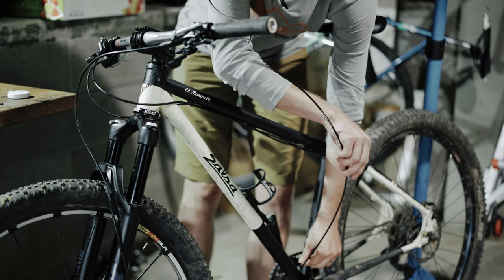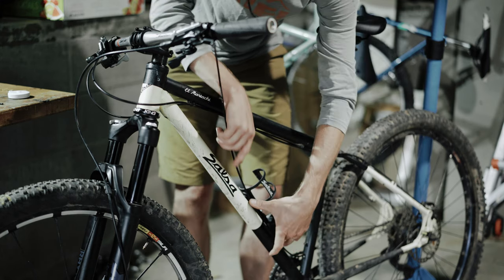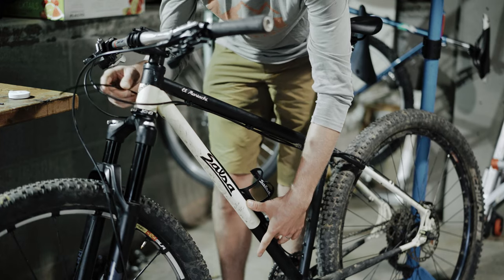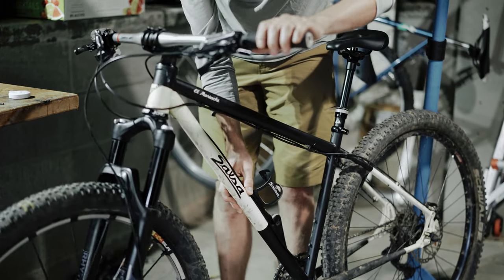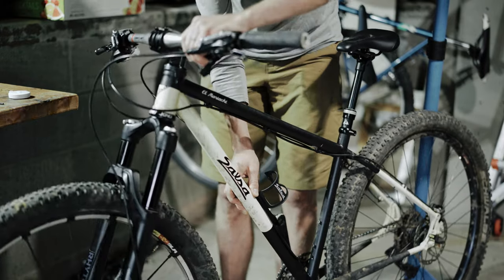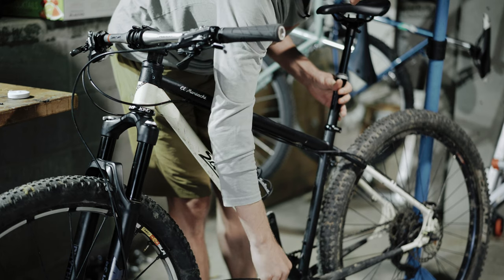Because this frame was not made for an internally routed dropper, I'm going to bring this up the frame here — I think I'm going to bring it around this way. Then you're going to want to put this housing in the barrel adjuster to measure. You're going to want to turn the bars 90 degrees in case of an accident. Make sure you've got enough housing — that looks pretty good. We'll go ahead and take this out now so we can put in our cable.